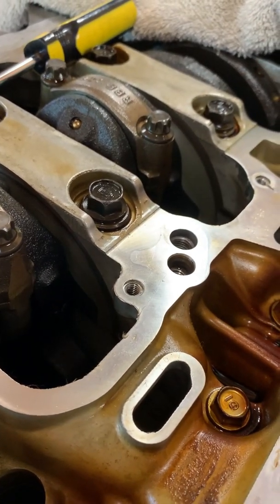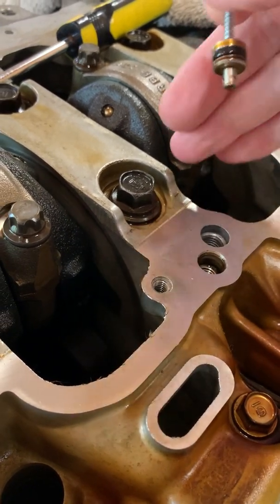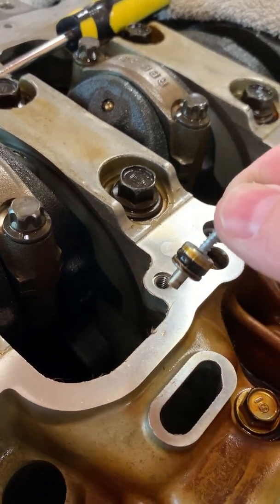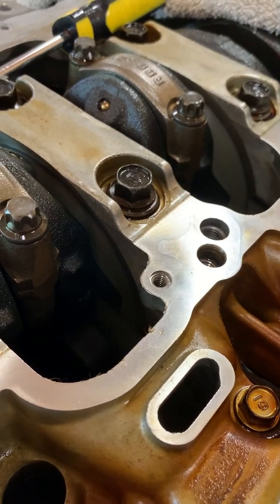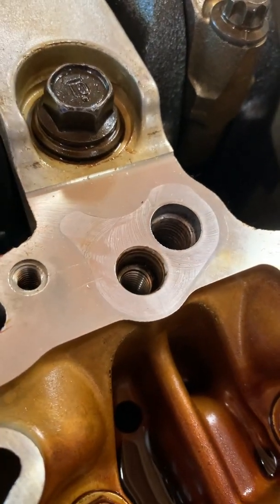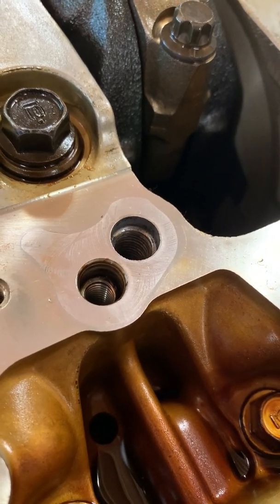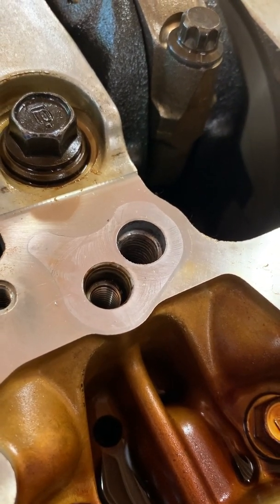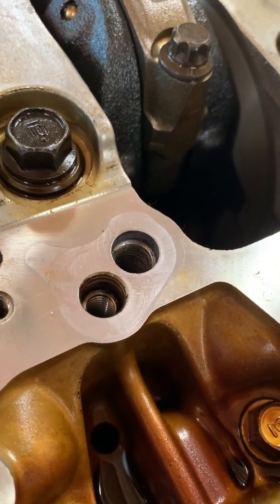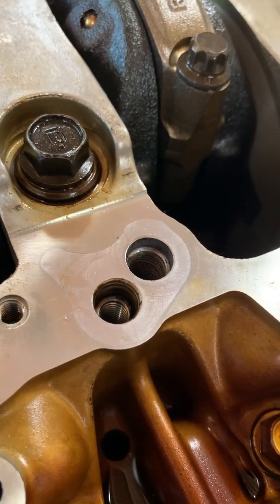If you're concerned about it possibly falling down into the engine block, hopefully you've got a magnetic tool that can reach down there, or you might want to take some towels and stuff them into the different spots so if it comes out and separates from the screw, you won't have to worry about it falling down in the block. The next thing we're going to do — as you can see down in there it's already threaded — we're going to find a short bolt to thread down in there with a little Honda Bond after we clean it up.